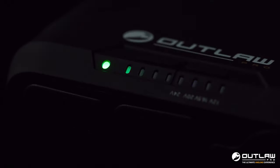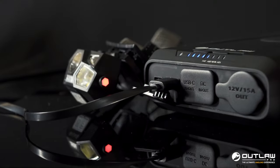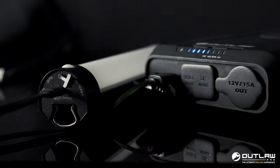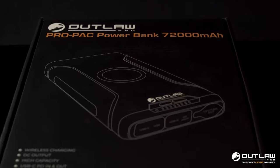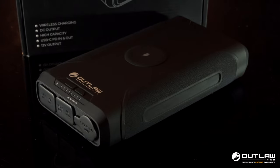Another key feature of the Pro Pack is the power safe management. Once your device is fully charged, it avoids any unnecessary power being drawn from the cells and prevents the Pro Pack from overheating. The product development team have worked really hard on this and they've absolutely nailed it. The Pro Pack is available in store and online at www.outlawpro.co.uk.